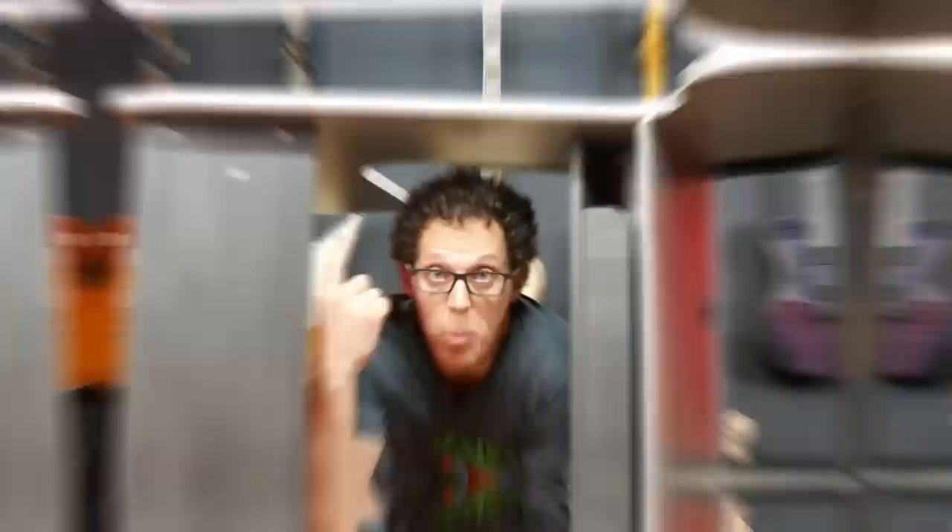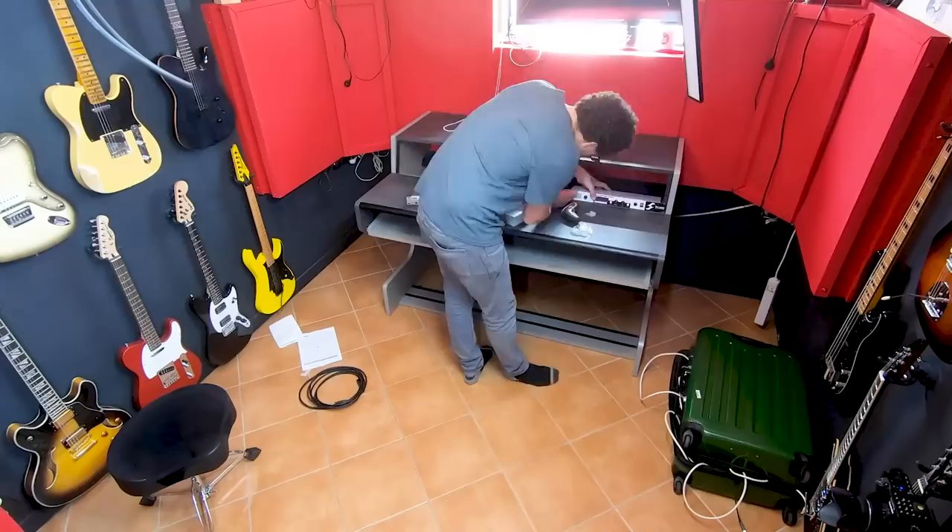Putting this top on is not easy alone. I recommend to people — I need a second person to help me tip this over, but she doesn't want to be in the video, so you won't see this part.